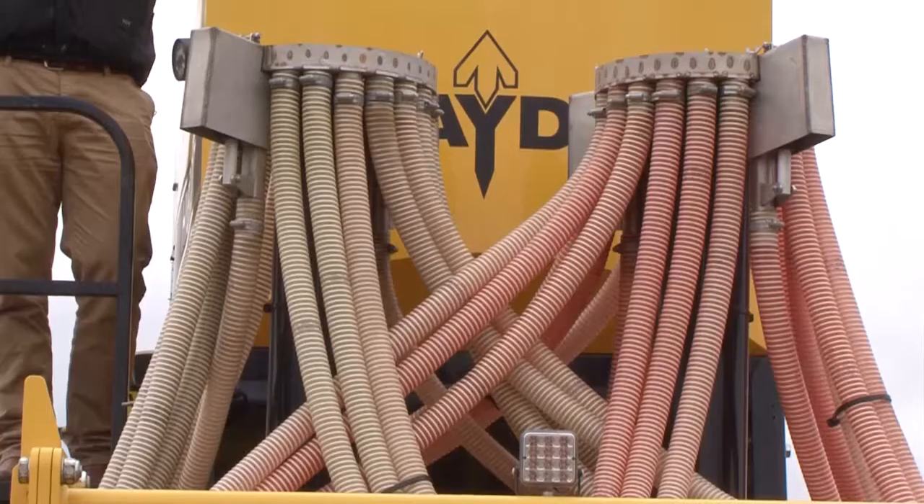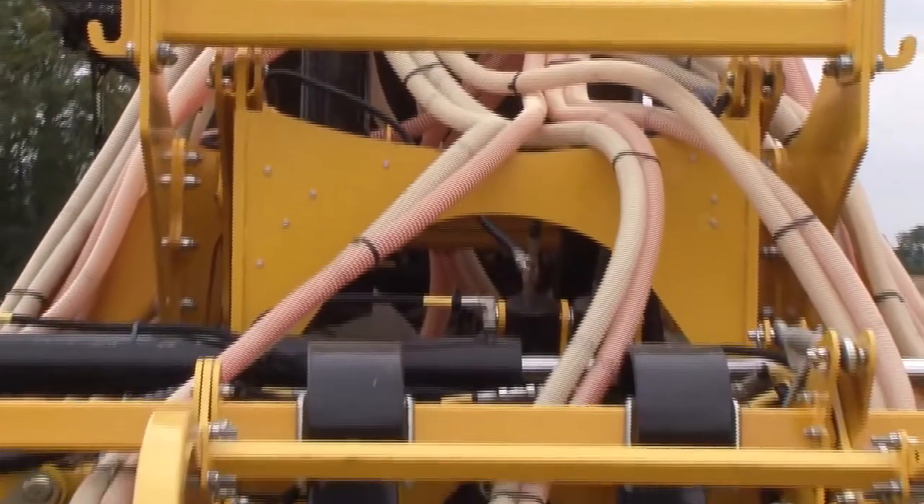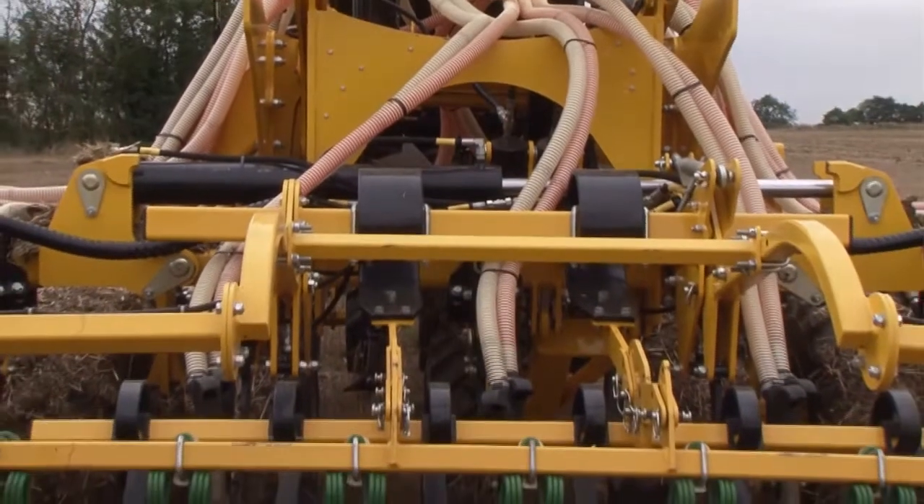Out the back you can see Claydon's own design seed heads. We've incorporated solenoid shutoffs for post-emergence tram liners, and we can also fit seed blockage sensors into them.